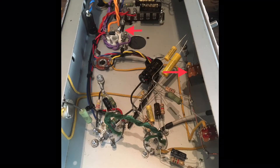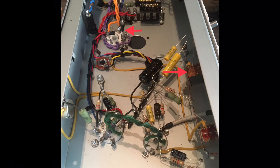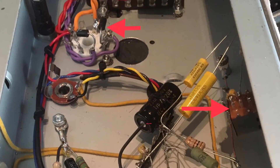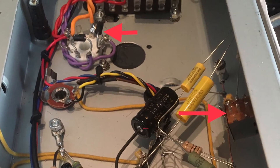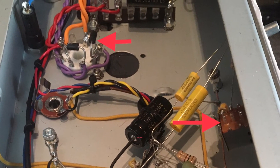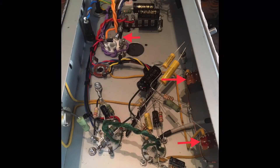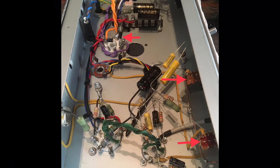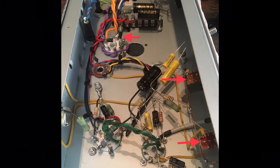The second arrow shows a push-pull tone pot that can kill the tone stack completely and gives you a raw tweed-Champ sound. The third modification is another push-pull pot in the volume position to switch off the negative feedback loop — that adds a little more grit and dirt to the sound.